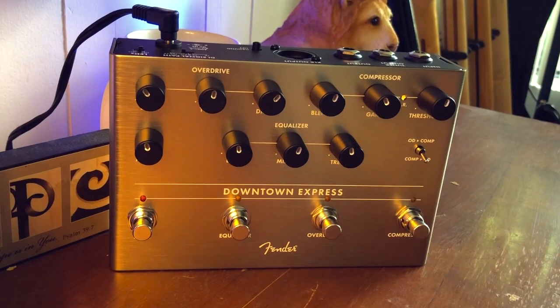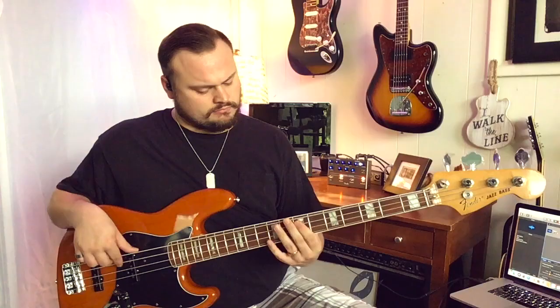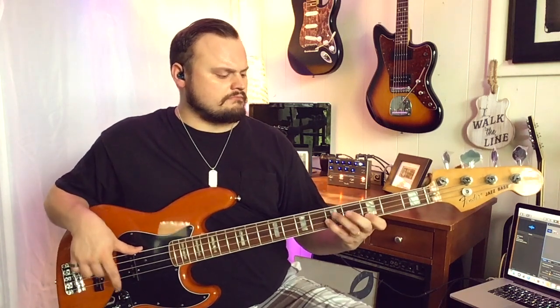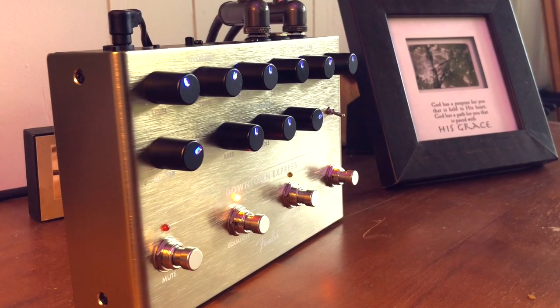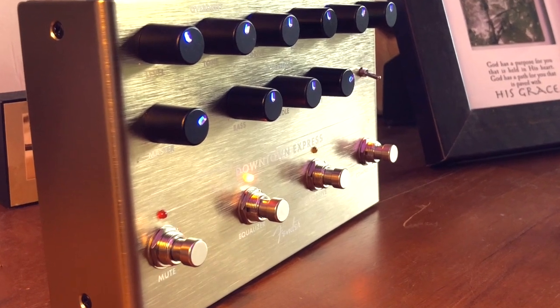Over the past couple years I've had the opportunity on a number of occasions to see some first-class live bass rigs up close. And from what I've seen, these days a great preamp and direct box for bass guitar is standard. As a bassist, if you want to be versatile, it's something you've just got to have in your possession.